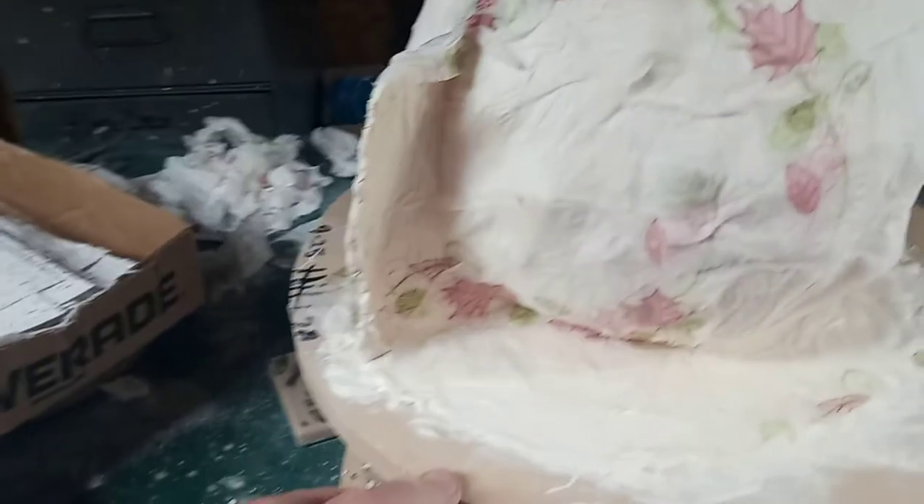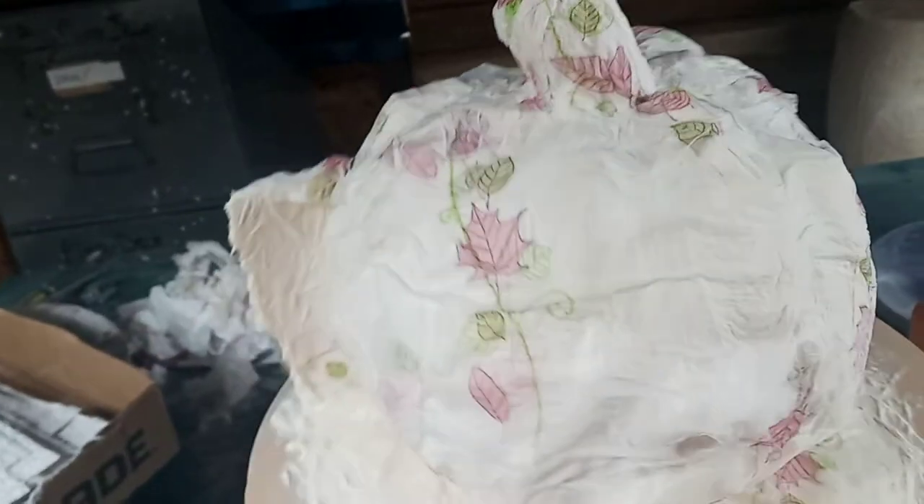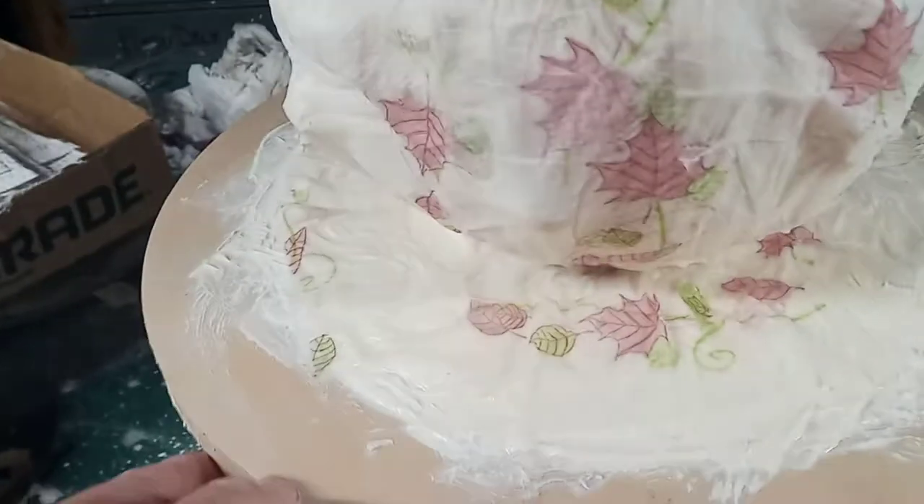Here I have paper towel and the pumpkin. Put a piece of paper towel down, squirt it with a water bottle, put another piece down, squirt it with the water bottle, then dab it with a brush. There are my brushes — get them in.